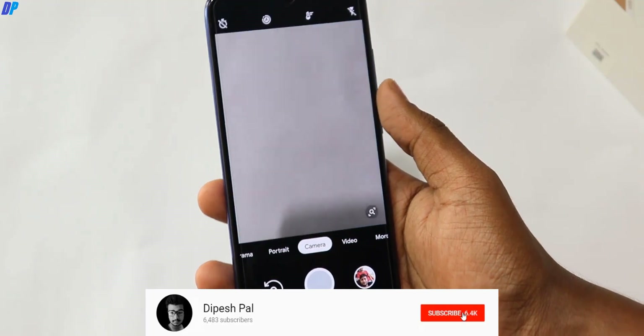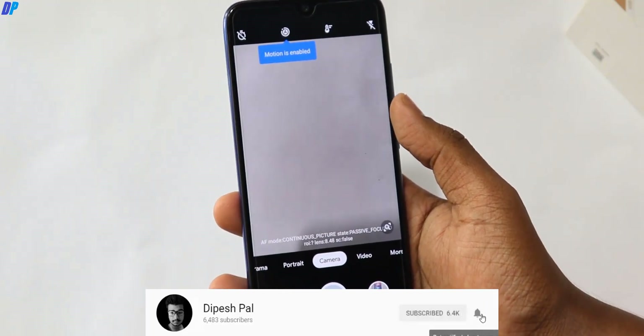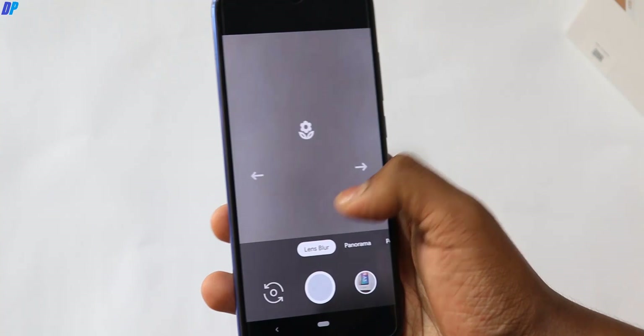In the description, you have to download the camera application and install it in your mobile. There is nothing else to do — it is a perfectly working application.